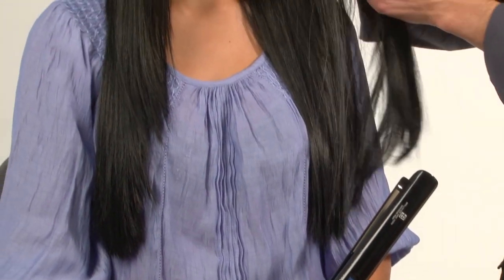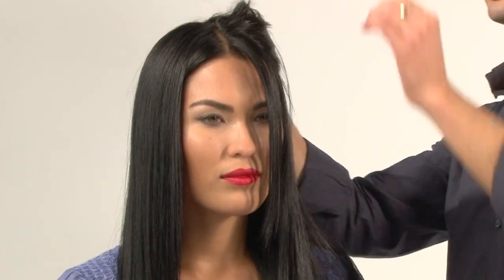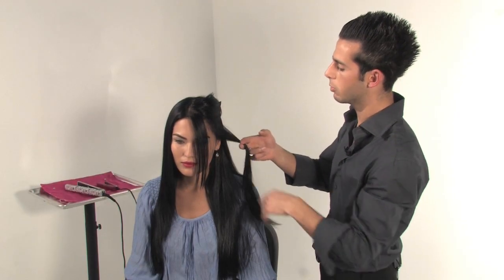Start by taking a section of your hair and comb it out first so that there are no knots. Using a regular clip, section off your hair and take it to the back and clip it to make sure you have a layer to work with. Take about a two inch section so you can get really nice curls. Start right from the very top.